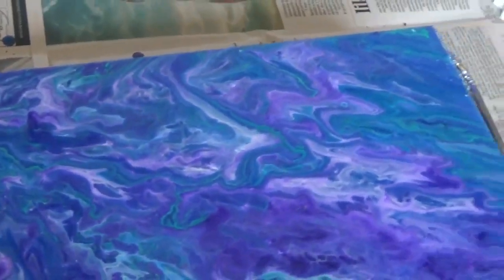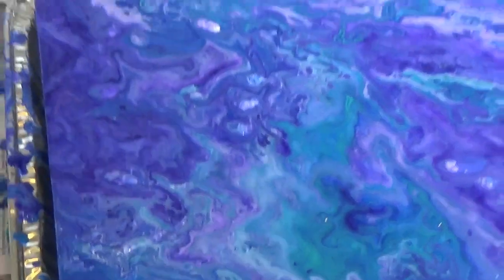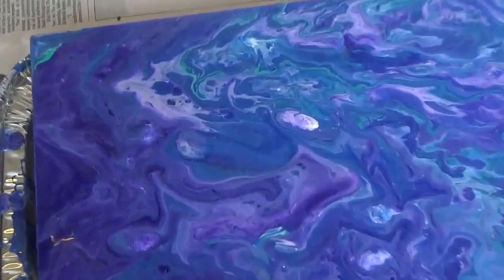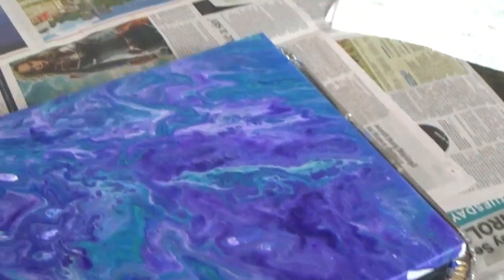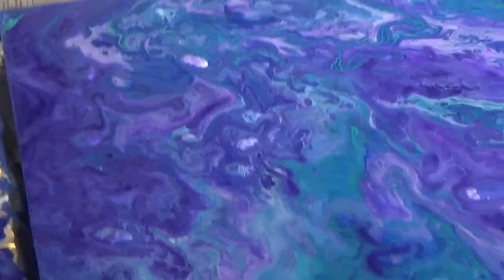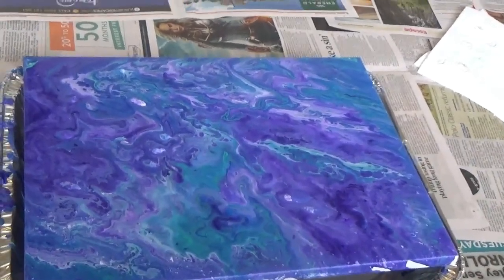I'll bring you in for a closer look. I'm really happy with it — the colours are gorgeous. Some bits are a bit more textured. You can see that white bit there that's not really mixed in with anything, and I kind of like that. I don't want it to be perfect. I'm very happy with this. So that's it sitting and drying, and then I'm going to come back and show you when it's finished drying.